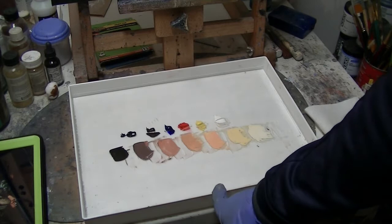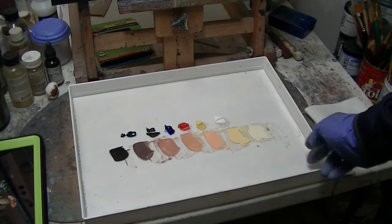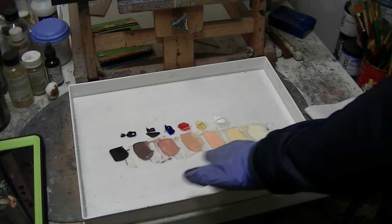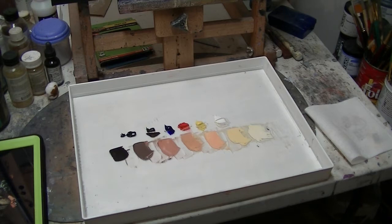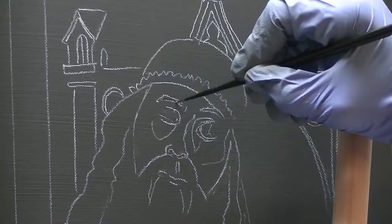I'm using my Master's Series stay-wet palette. I've cut a sheet of glass and put it in here, and we're going to be working all in oils on our painting from this point. I've got more details about my palette in past videos — I typically use these five colors when I do portrait painting. It's very versatile and you can achieve all sorts of skin flesh tones.